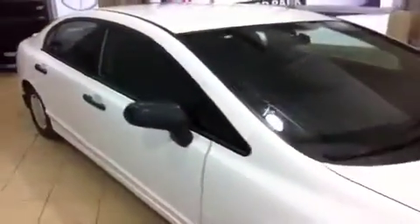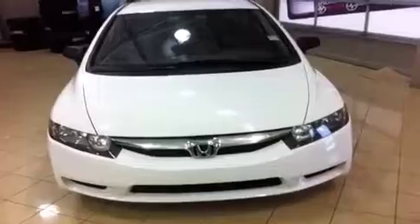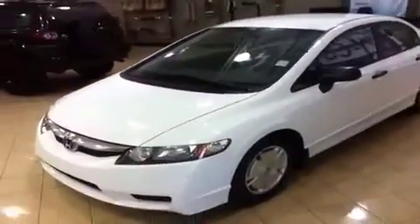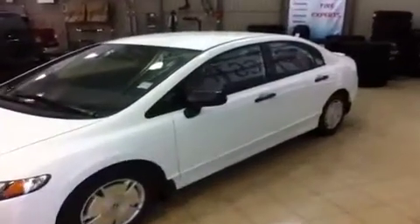If you'd like some more information on this 2009 Honda Civic, please give us a call here at Sherwood Park Toyota Scion. You can reach us at 1-888-419-8955, or find us online at sptoyota.com. Or better yet, come down and see the Civic — it's patiently waiting here for you at 31 Automall Road in Sherwood Park. Thanks for watching and we'll see you soon.